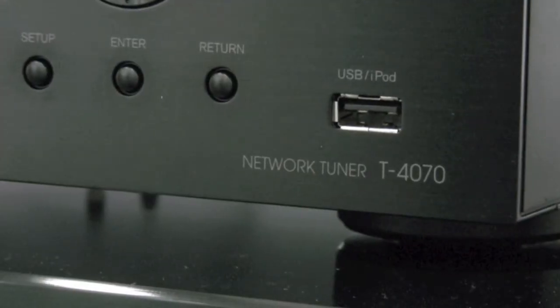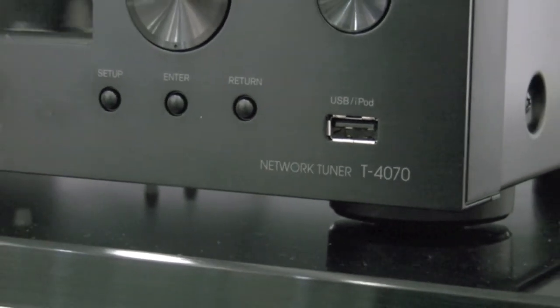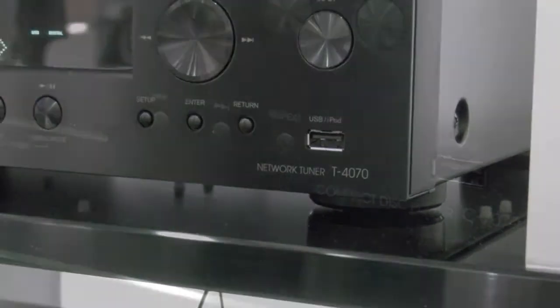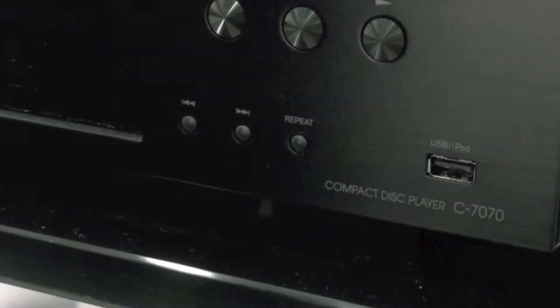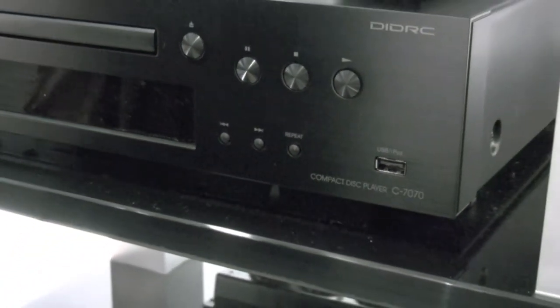Here's our new network tuner, the T4070, allowing you to stream content from the internet or off-air via AM, FM or DAB+. Our new C7070 CD player allows you to play CDs and USB or direct connection from iPod.